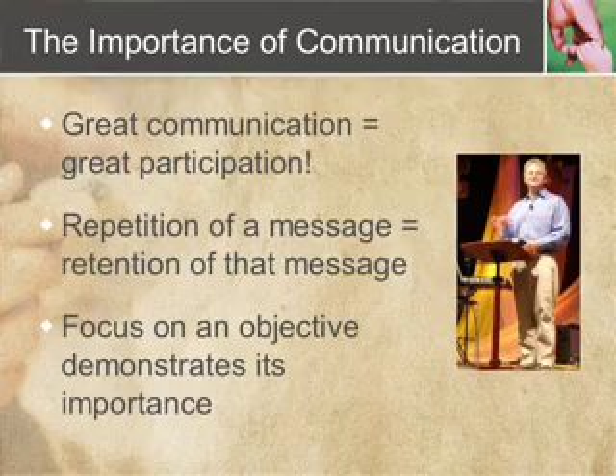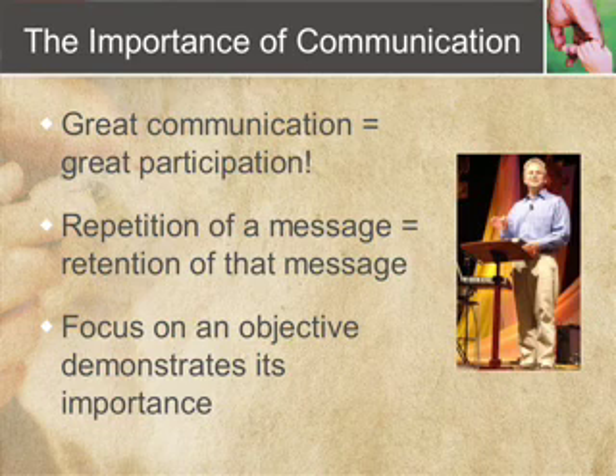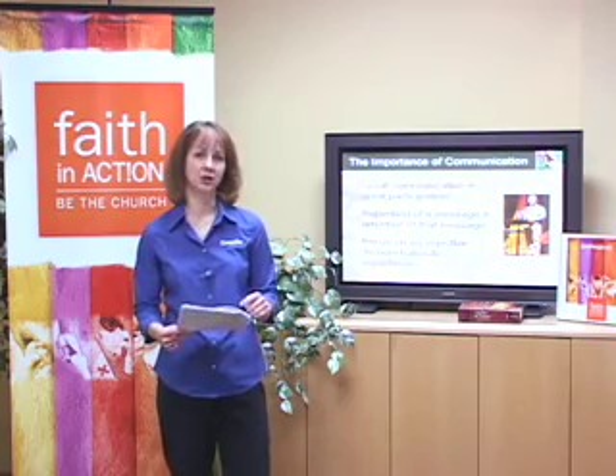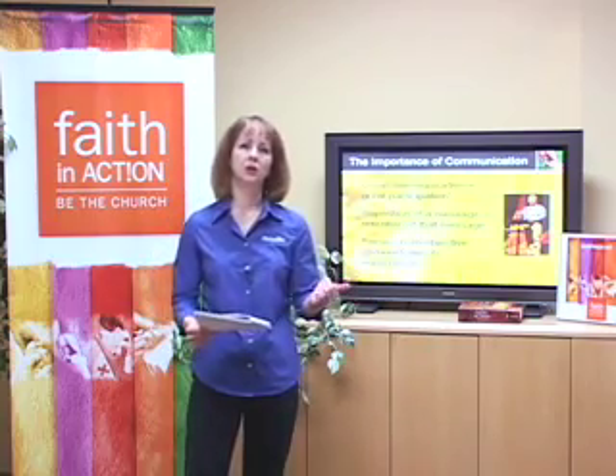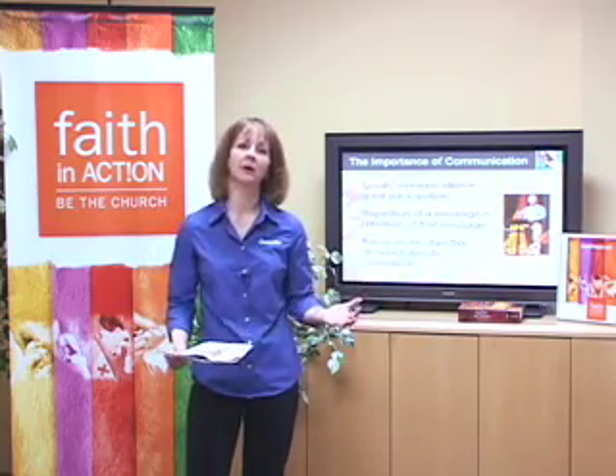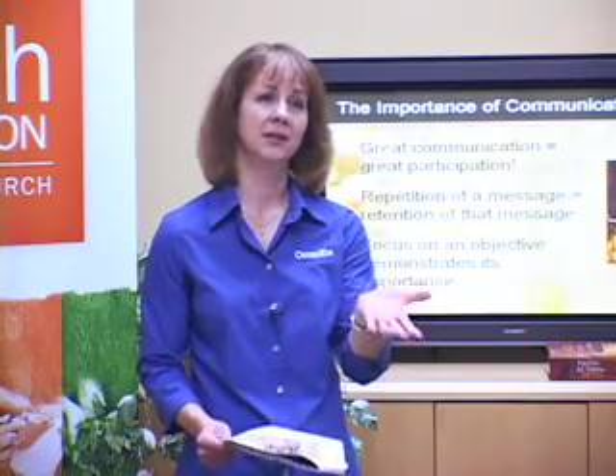Go ahead and take a look at slide number 15. We talked about engaging your congregation and inviting your community — a big part of that is communication. Number one, in my experience, great communication frequently leads to great participation. Think through ways you can communicate both to your own members and to the community to invite them. The more you repeat a message, the more your congregation is going to retain it. And when you use banners, bulletins, and messages from the pulpit, you communicate to your congregation that this is important, the church leadership is dedicated to this, and you should be involved.